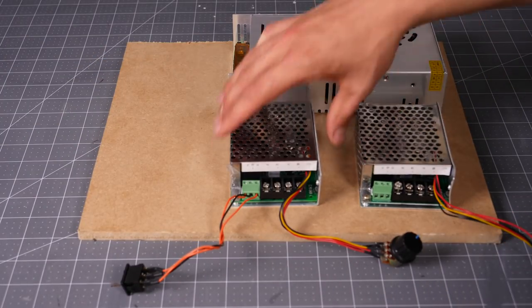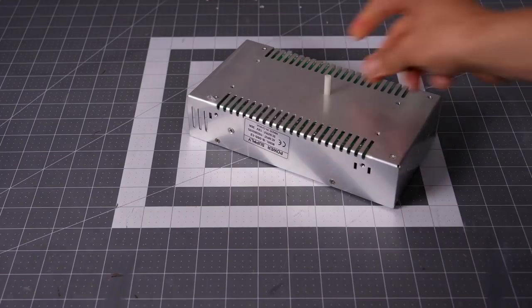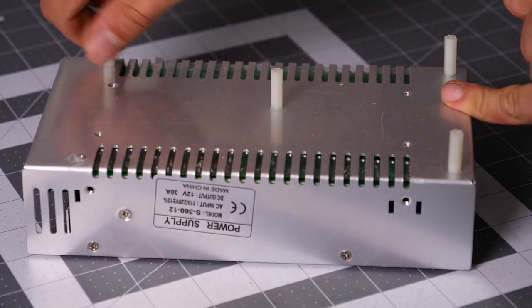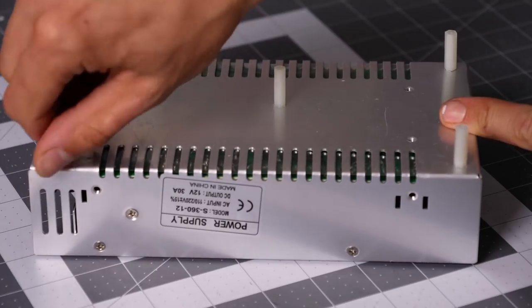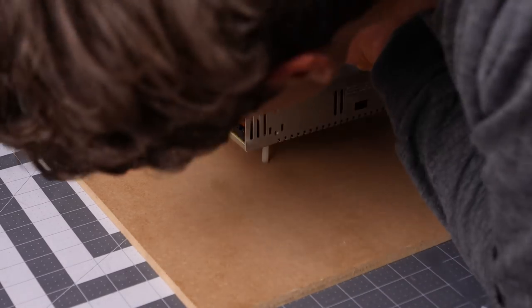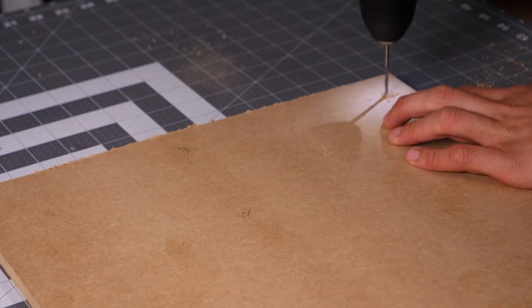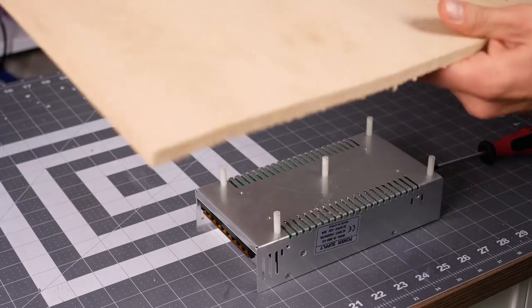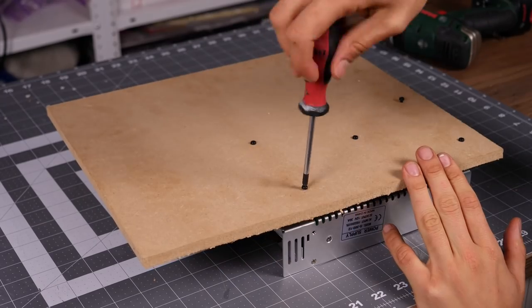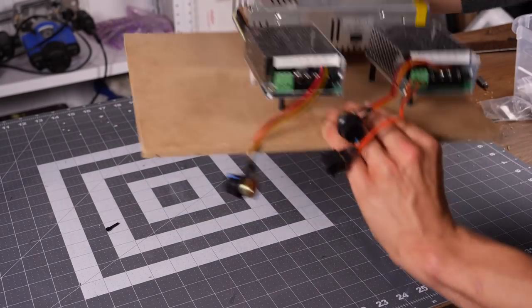Before fastening anything, I put all the components down to get an idea of where to place them. I decided to use some nylon spacers to give the power supply and the motor drivers some air between them and the MDF. They fit directly into the holes that were already there, so I put enough of them in place so it would remain stable. While holding the components where I wanted them, I marked off the position of the nylon screws, drilled holes, and then fastened the components using some M3 screws. I repeated this process for both motor controllers as well.